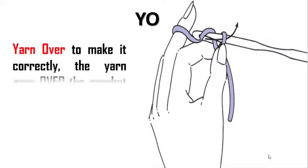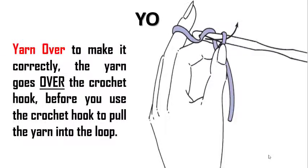Yarn Over is usually abbreviated as Y-O, and it's a very simple concept. To make a Yarn Over correctly, the yarn goes over the crochet hook before you use your crochet hook to pull the yarn into the loop.